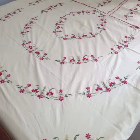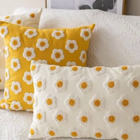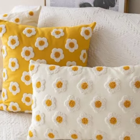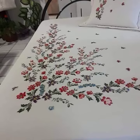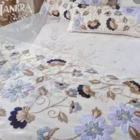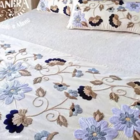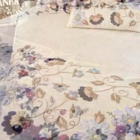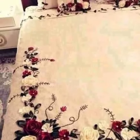I will upload more and more designing ideas about bedsheets and crochet work on my YouTube channel. Crochet work is the main topic of my channel, and I will be uploading tutorials, tips, ideas, and videos about crochet work.